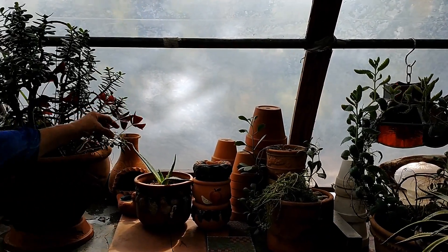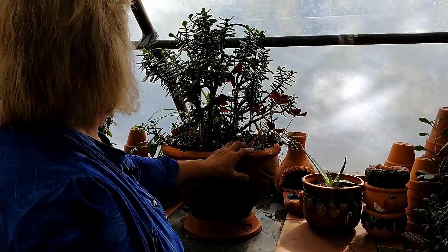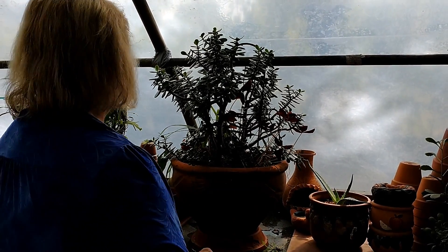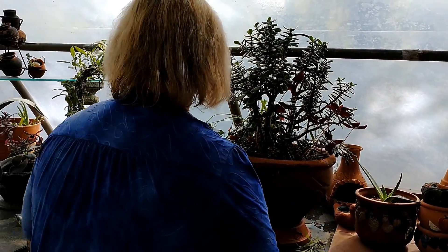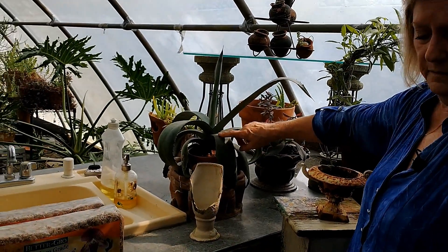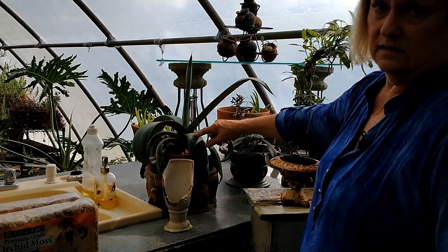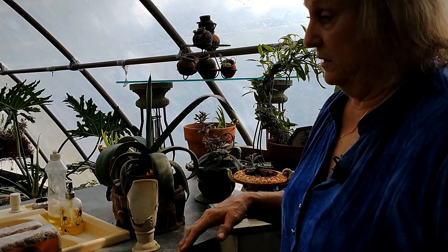There's another Kalanchoe with all those little babies. This is an oxalis planted in with this jade plant. When it starts wilting I'll water it, but the jade plant holds water really well. How old is that? It's probably 10 years old. And see, it's repotting itself. This is a century plant, and it really does bloom once a century - when it blooms, then it dies, but it puts off a lot of pups over those years, so you can start another one.